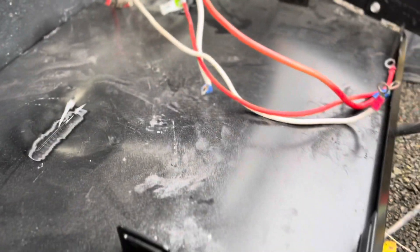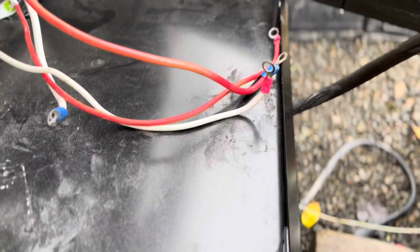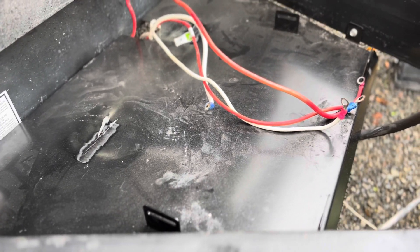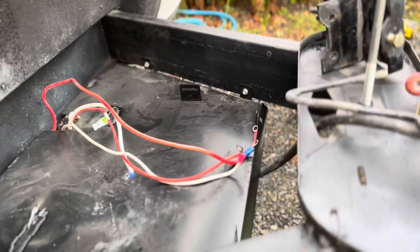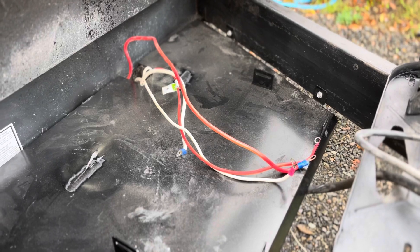It wouldn't be the first time I put everything together and then had to back out. I had to grind those two tabs off in the back because I wasn't able to get the counterbalance brackets back into place. I don't think I can actually move them further back or forward, so I went ahead and took everything off, ground those things down, shot it with some primer and paint, and then put everything back together.